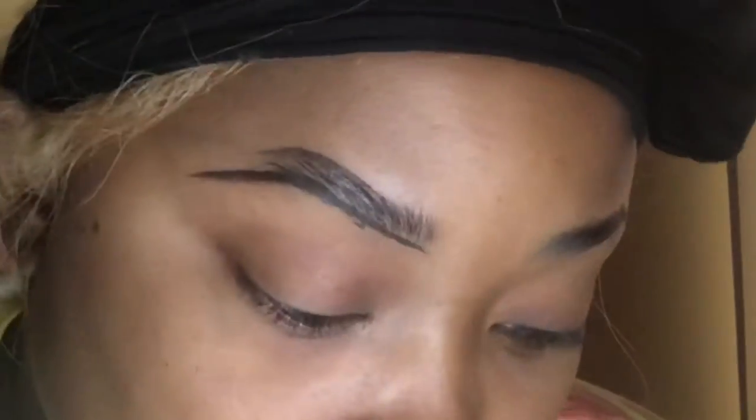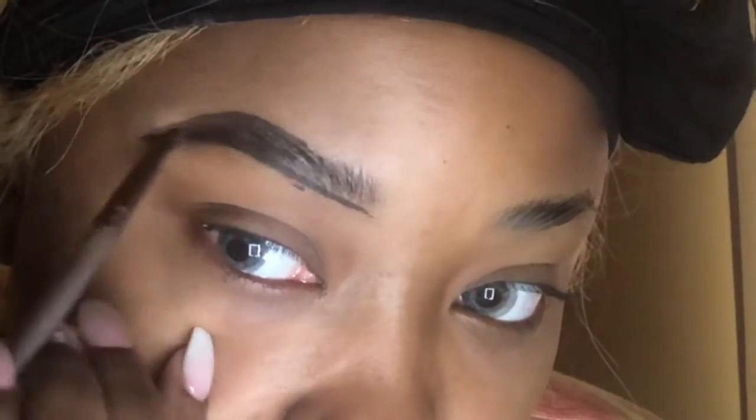I always start off with my brows, first creating a line underneath, and then I'm going to go in and create a line at the top. Once I start the line at the top, I'm not going to start directly at the beginning — I always start towards the middle, right before the arch on the brows. It just gives a more natural look.